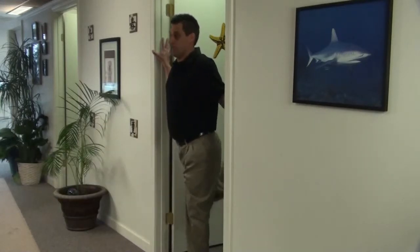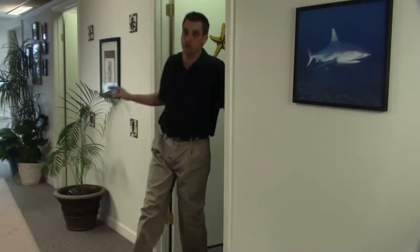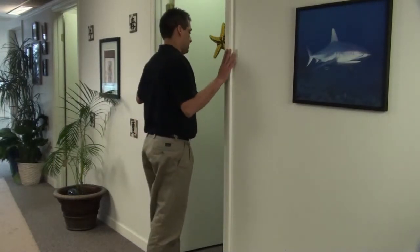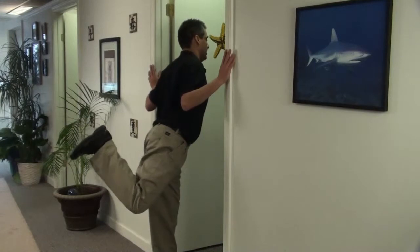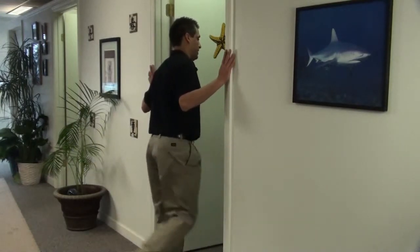Repeat on the other side. I'll show you what that looks like from the other side. Straight kick out, then follow through with a bent knee as if you wanted to kick yourself in the buttocks or the back.